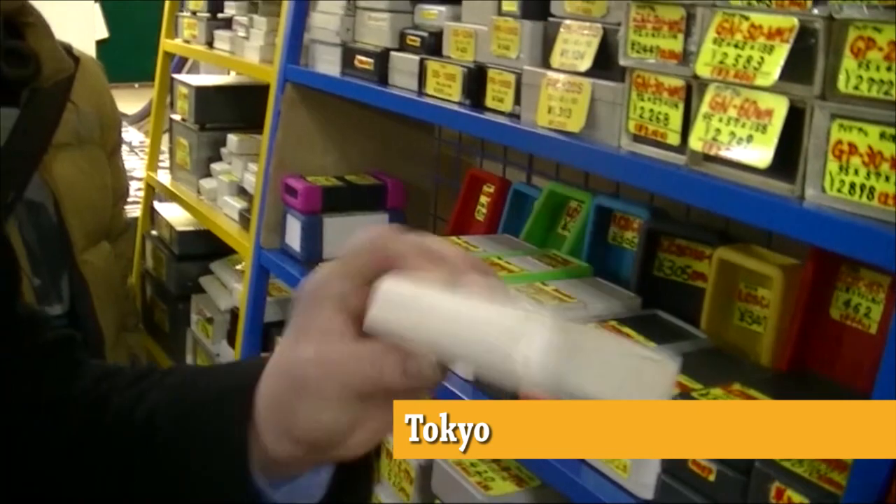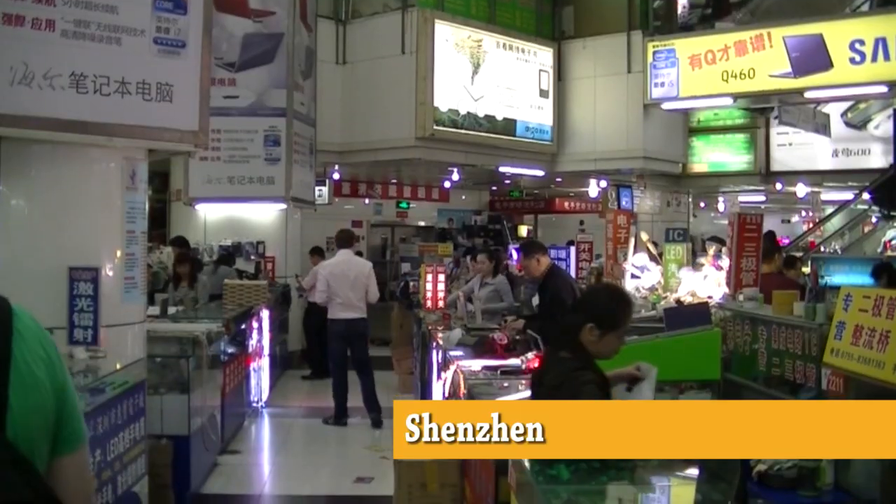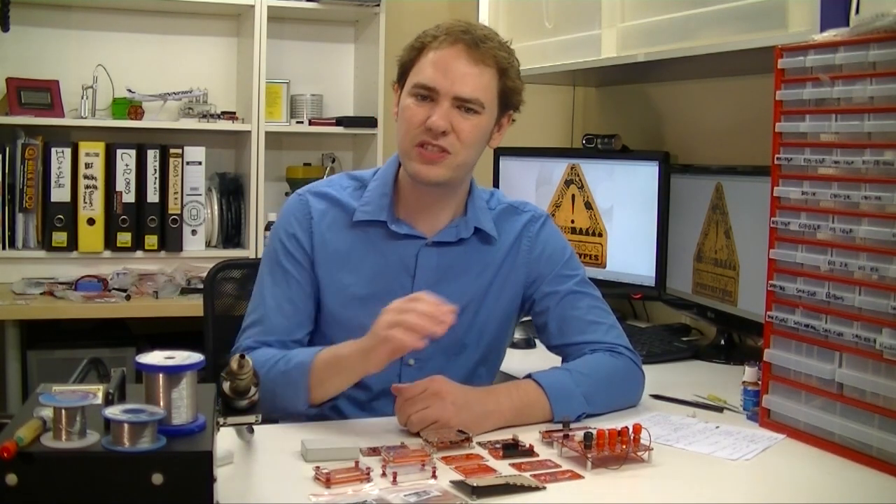So we looked all over the world. We looked in Akihabara in Tokyo, we looked in Chungachong in Seoul, we looked in Wachang Bay in Shenzhen, and everywhere all we found were these ugly beige boxes. We were so sick of beige that we decided to take matters into our own hands.